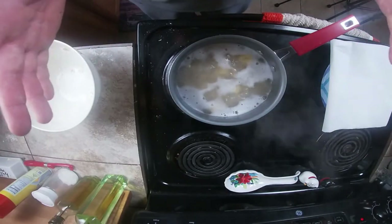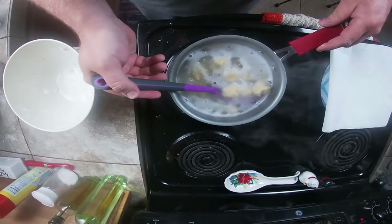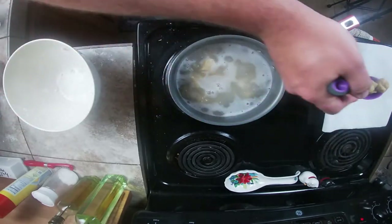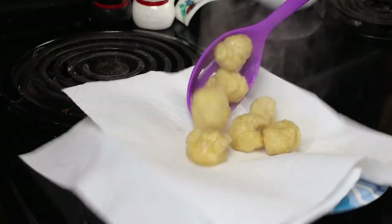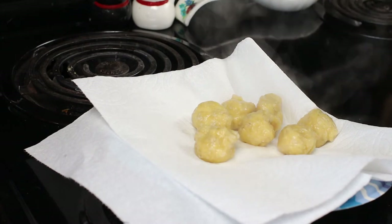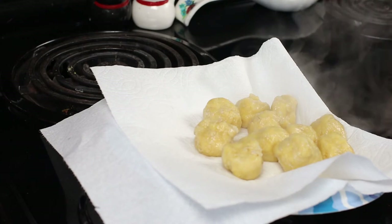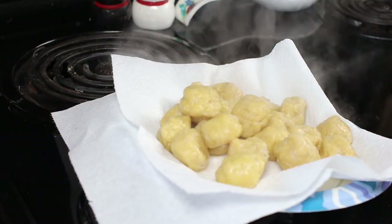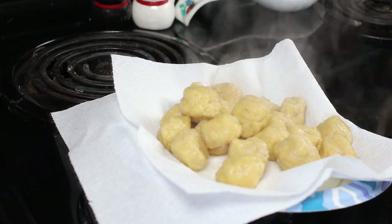This is what you're left with — it's been about a minute to a minute and a half and they've already started to harden up a little bit. Just use a slotted spoon to drain the water off and place them on a paper towel. You're gonna want to let these sit for about 10 to 15 minutes before storing them in a plastic bag or a zip-lock bag. What you end up with is some beautiful round balls of dough bait.